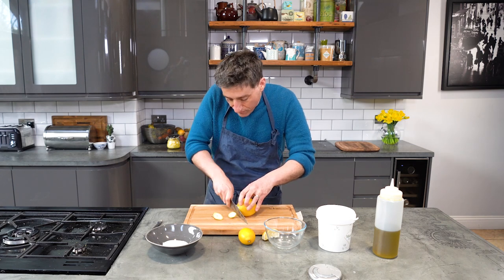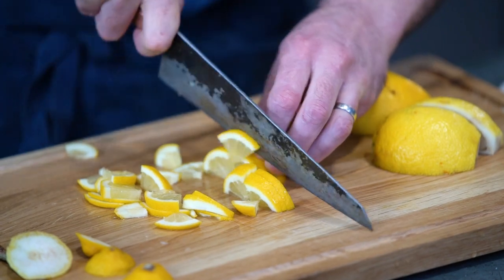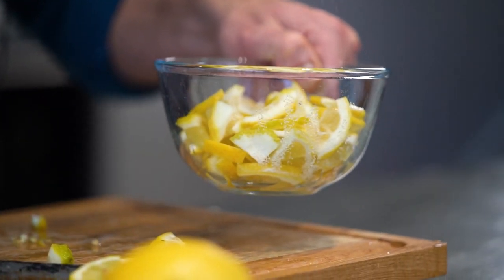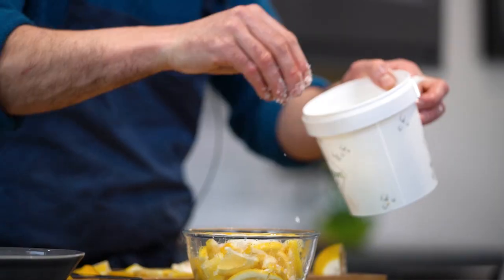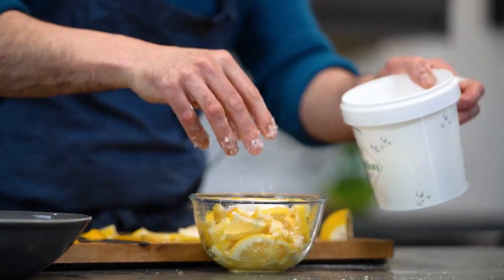You need some really good unwaxed, organically knobbly type lemons. All we need to do is just trim the ends and slice them, then pop them into a bowl and add a couple of spoons of castor sugar.